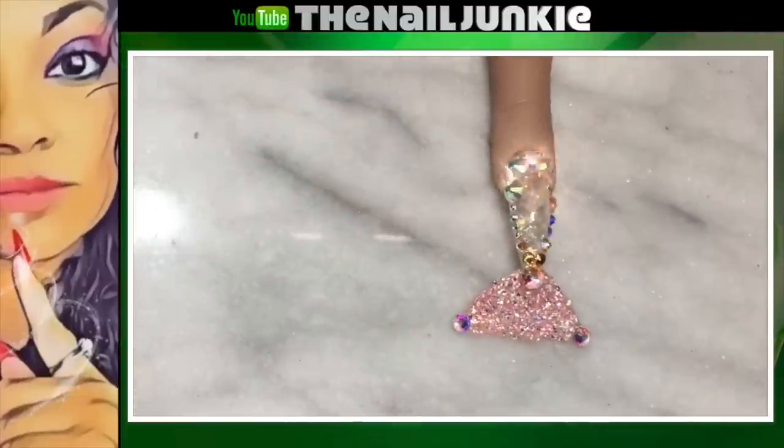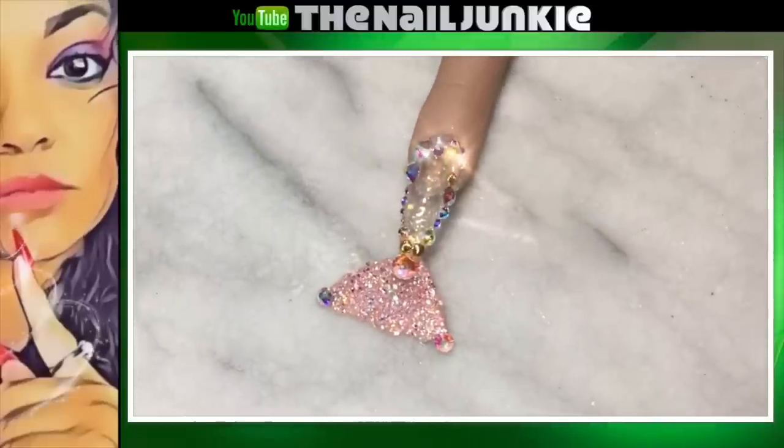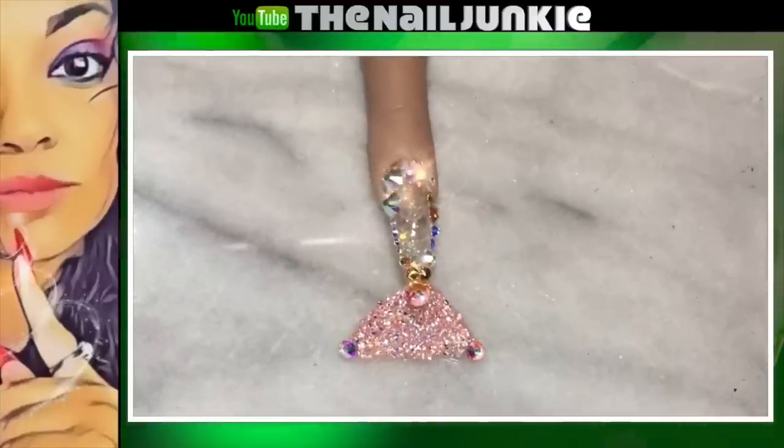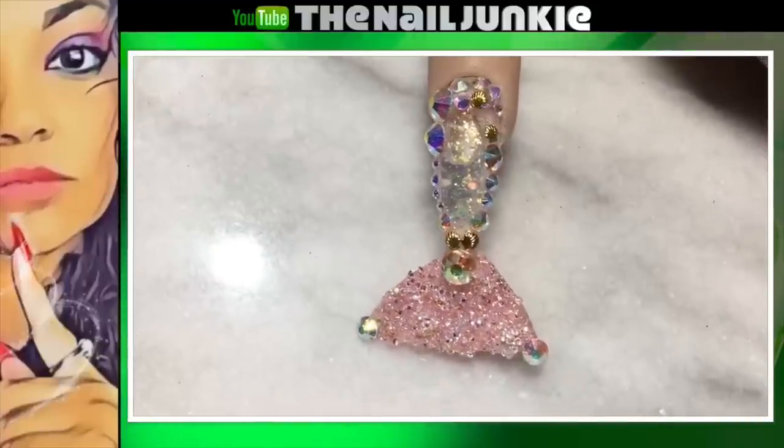This is what it looks like when it's all done! I hope you guys all like it. Don't forget to watch May Nail Designs — I put her YouTube information in the description. Thumbs up if you like it, and I will see you in the next video!